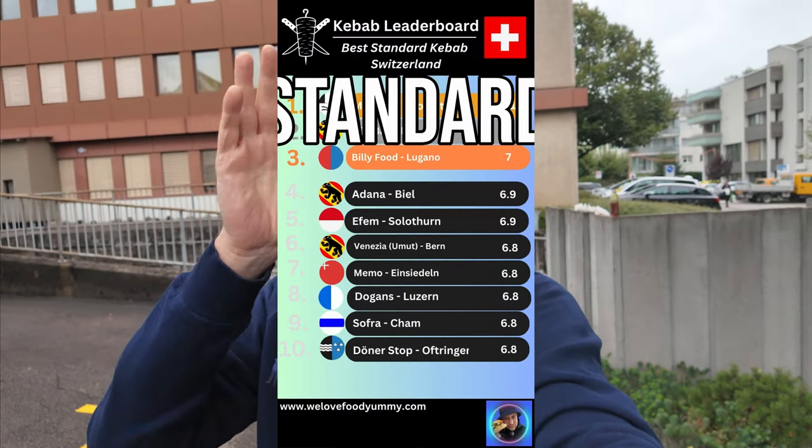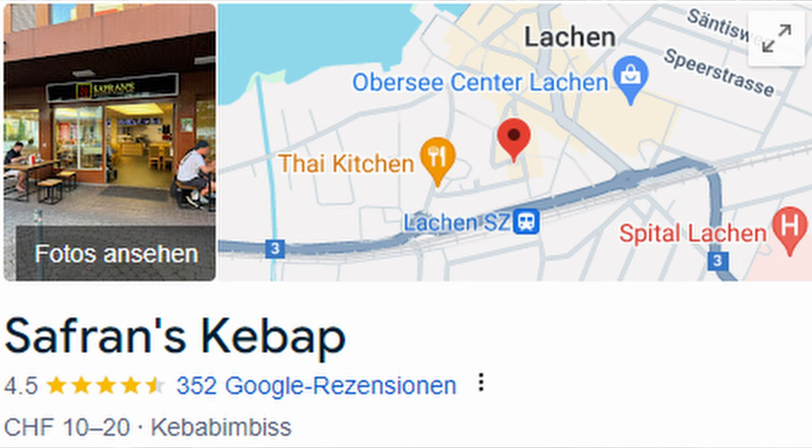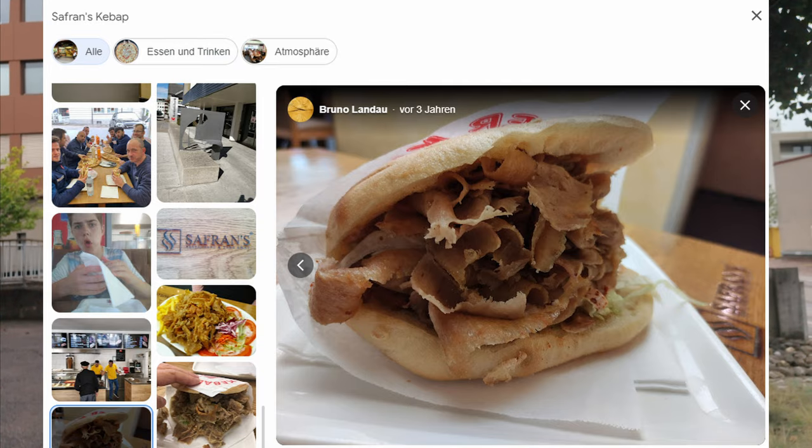We are searching for the best standard kebab, and if you don't know what that means, check out the last video about the change in the ranking table. You recommended Safran in Lachen. I already looked up the kebab on Google, and to be honest the kebab doesn't look that special to me, but never judge a book by its cover — that's why we're gonna try it anyway. We are here, let's go!